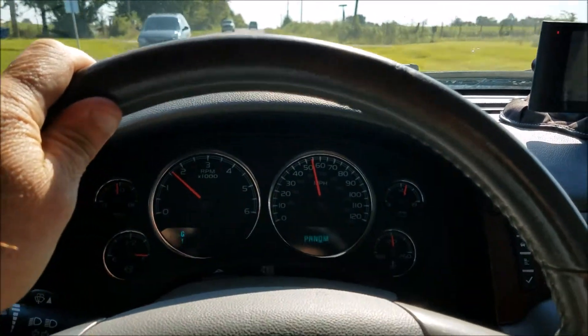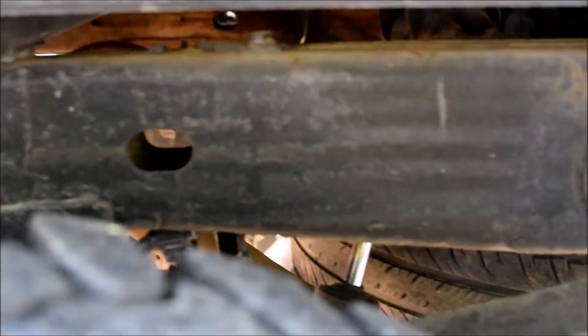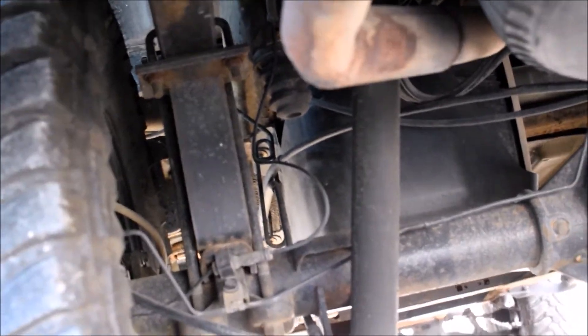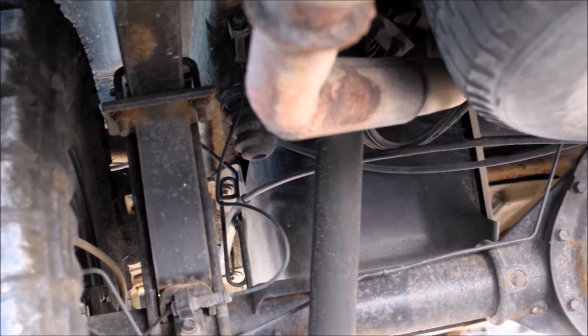Drives pretty good. This truck is a 2010 with the 6.2. In the back, you get those extension blocks, so it just basically lifts the back that way — pretty simple.